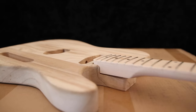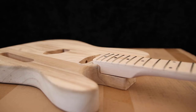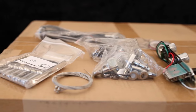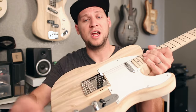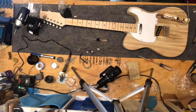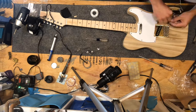The neck and body had a really sloppy fit — the body was routed with way too loose tolerances, so this thing does need to be shimmed before it can be built. The electronics came pre-wired as much as possible. All the components were pre-installed in the control plate — all you have to do is solder the pickups to the switch and then your hot and ground output to the output jack. Easy peasy. However, it does not come with any build instructions whatsoever, so you have to go online to figure out how to wire up their switch.